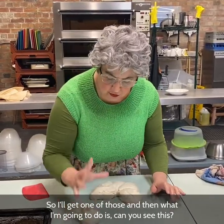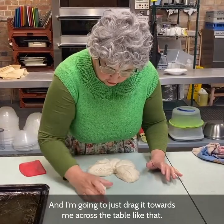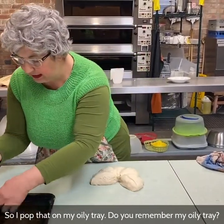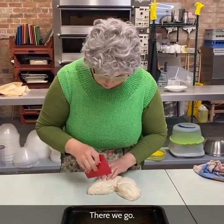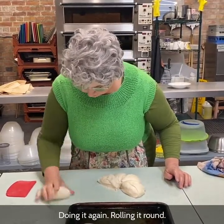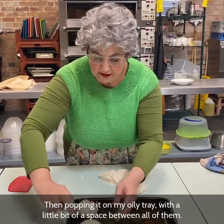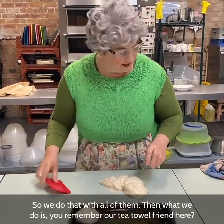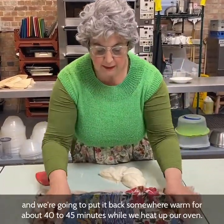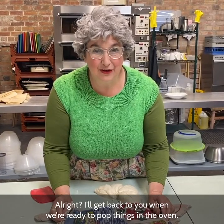So I'll get one of those and I'm going to roll it round with my hand like that and just drag it towards me across the table. Look at that — makes a nice little roll. So I'm going to pop that on my oily tray. Then just repeat that: rolling it round, dragging it towards me, then popping it on the oily tray with a little bit of space between all of them. Then remember our tea towel — pop that back over the top when you've done them all, and put it back somewhere warm for about 40-45 minutes while we heat up our oven.